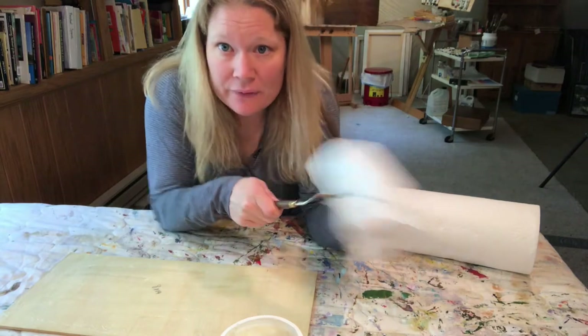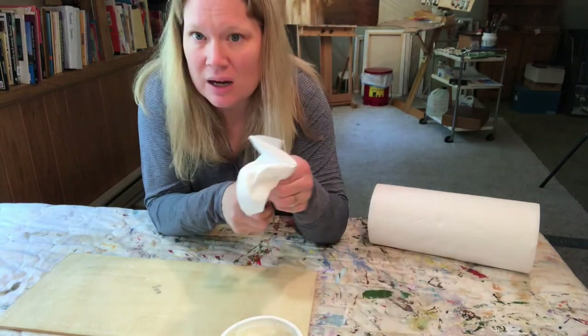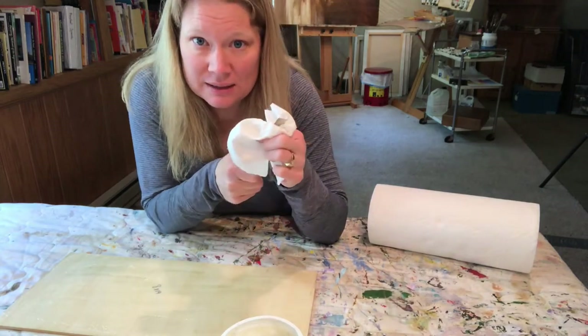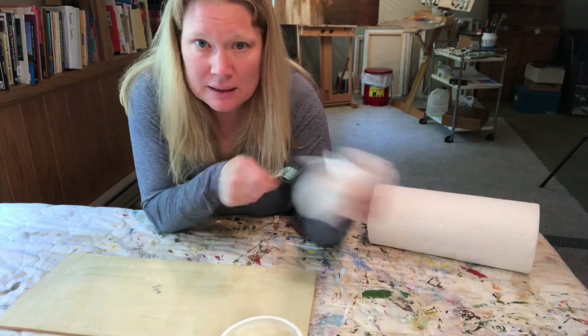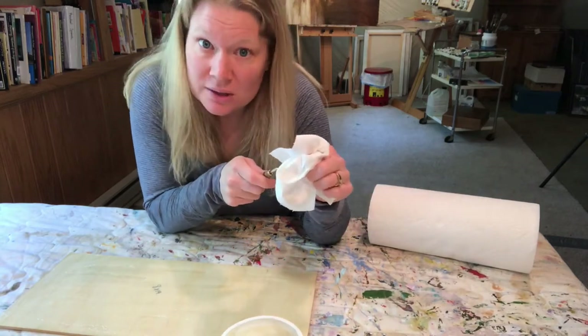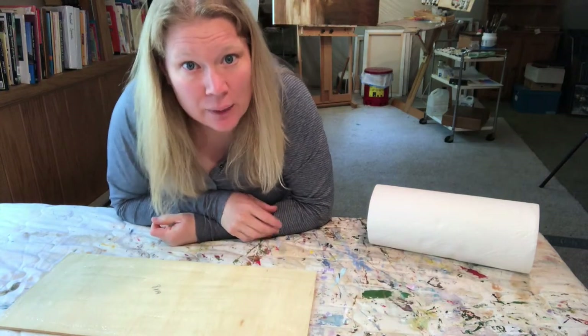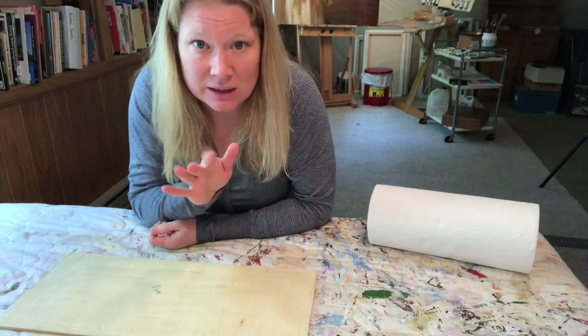One time I forgot to clean the knife off in time — this paste dries relatively quickly. I was able to get it clean by soaking it in some isopropyl alcohol, which softened up the paste so it could come off. Now before I get the canvas over here, I want to go wash my hands. I want to make sure the canvas stays nice and clean.